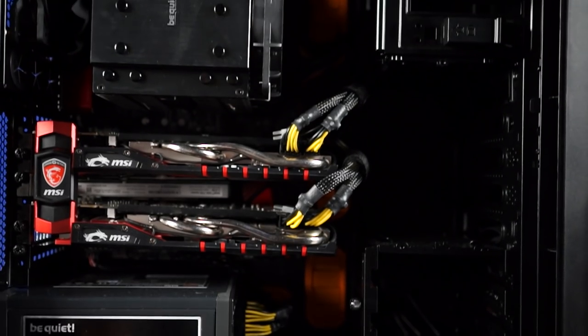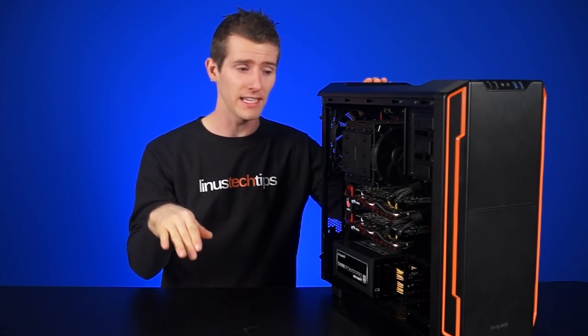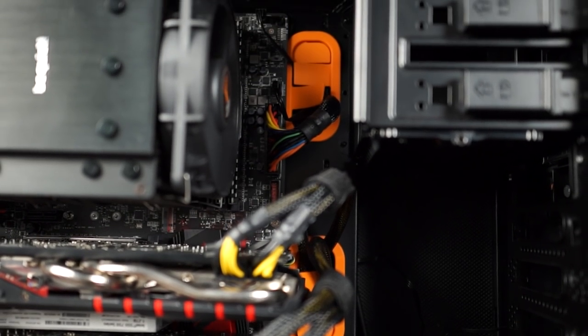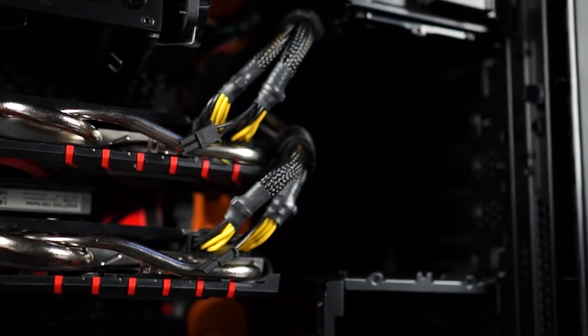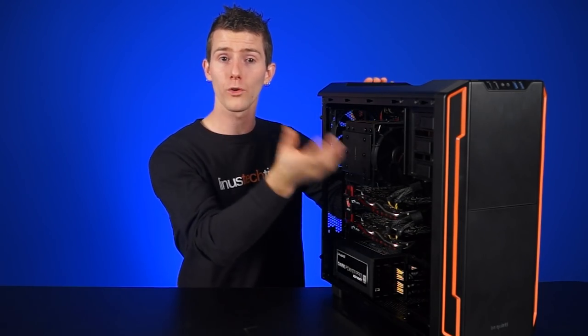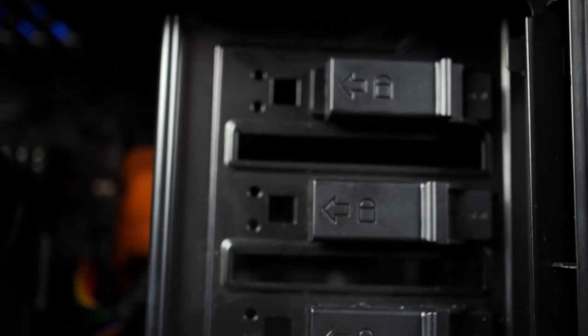On the inside, we start to see more differences. You gotta make some compromises when you change the size. The largest board you can go with here is ATX, so no EATX or XLATX. We get the same high-quality rubber grommets that stay in place very well even when you're running cables through them, and a movable hard drive cage in the front with room for three drives. You can mount it on the bottom of the case, attach it under the five-and-a-quarter inch bays, or just rip the whole thing out. We were disappointed that the optical drive bays are riveted in and not removable.